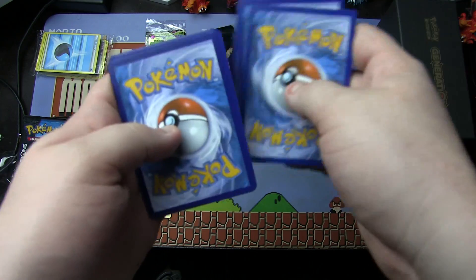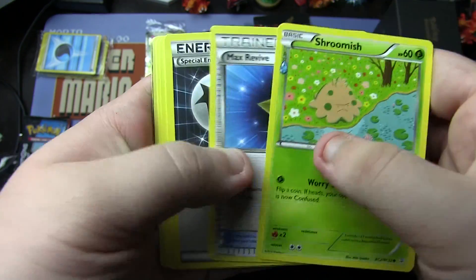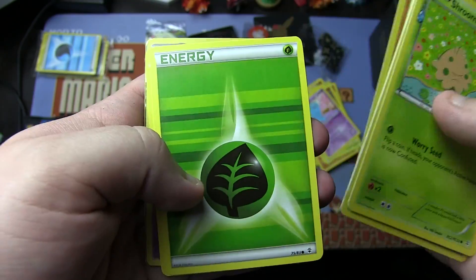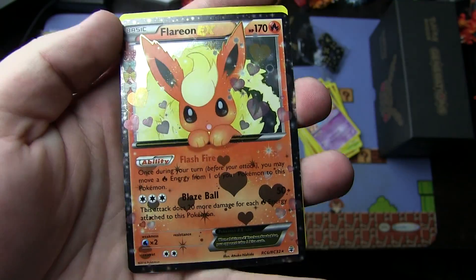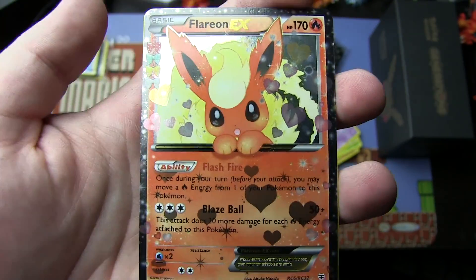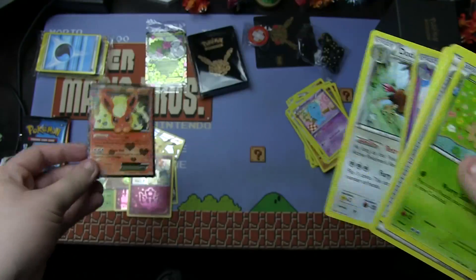Pack six — three from the back. We have Shroomish, Max Revive, Special Energy, Ponyta, Diglett, Grass Energy, Shellder, Reverse Holo Golbat, Flareon EX — you're becoming the channel's mascot, I'm getting so many Flareon EXs — and a regular rare Dodrio. Not bad.